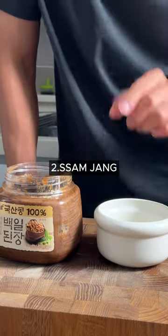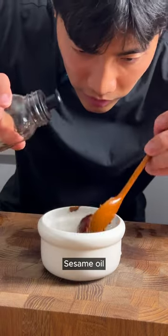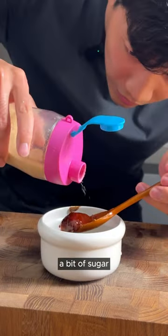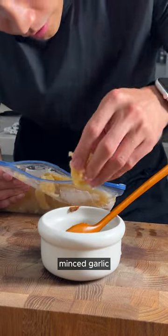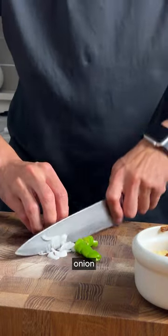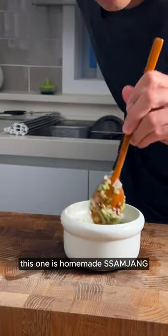This is the thing — the Samjang recipe. Two tablespoons, two-thirds spoon of gochujang, sesame oil, a bit of sugar — I'm using maple syrup — sesame seeds, minced garlic. This one is homemade Samjang.